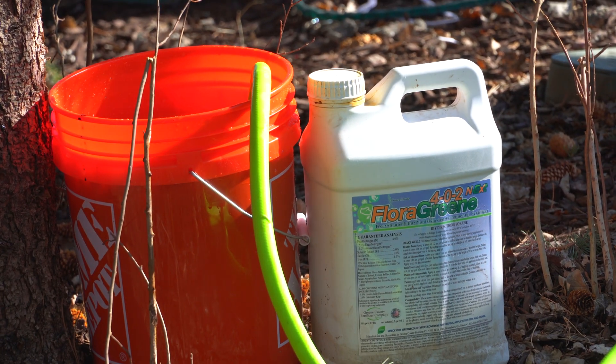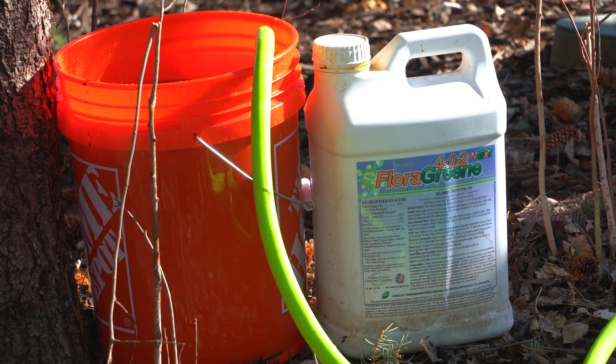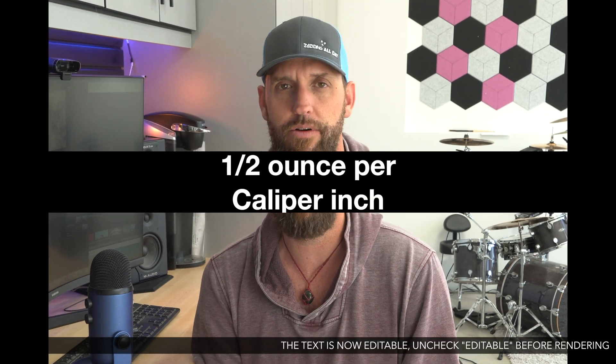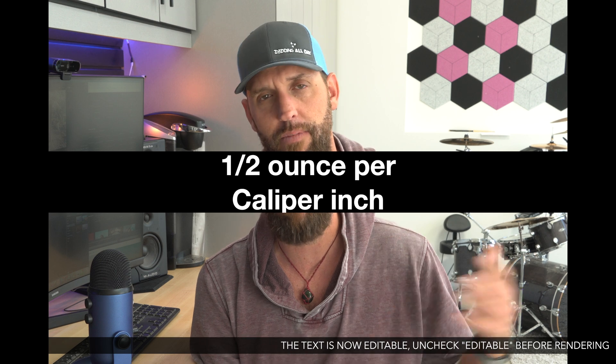Since I was using a bucket, I figured why not kill two birds with one stone, so I grabbed my Flora Green as well and ended up using an average of three ounces per tree. Flora Green is the Greene County Fert tree and shrub mix — it works well on lawns too and has been applied to trees and shrubs all over the country for many years. The typical application rate is a half ounce per caliper inch at shoulder height. My trees range from about four inches up to eight or even ten, but for today I kept it simple and ran three ounces all the way through.